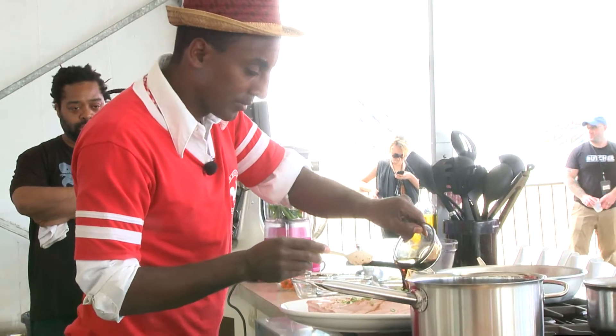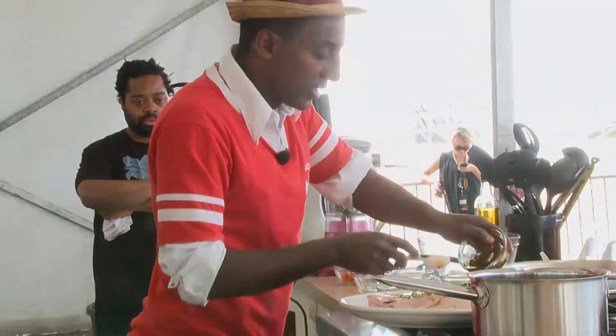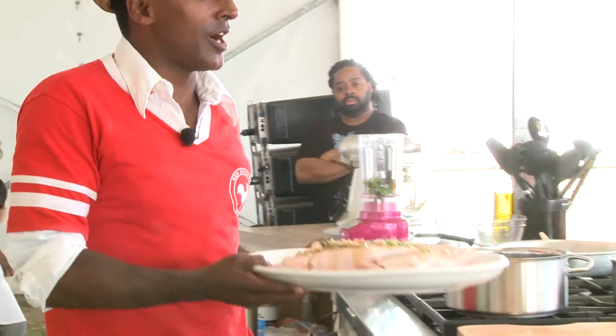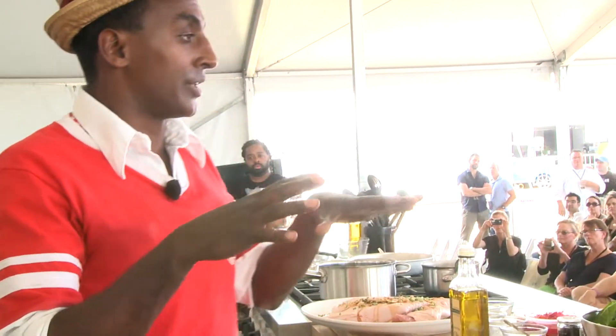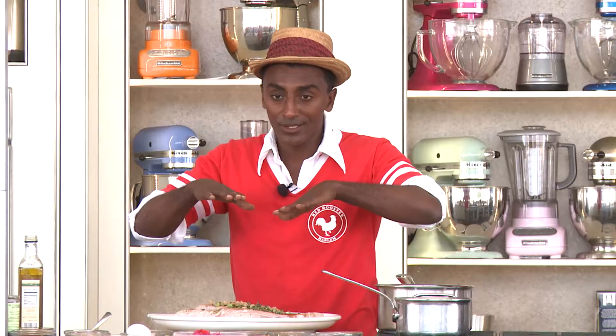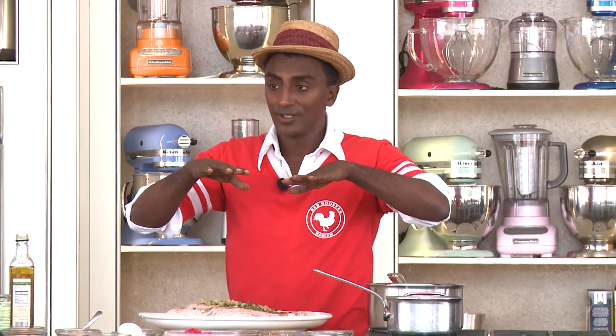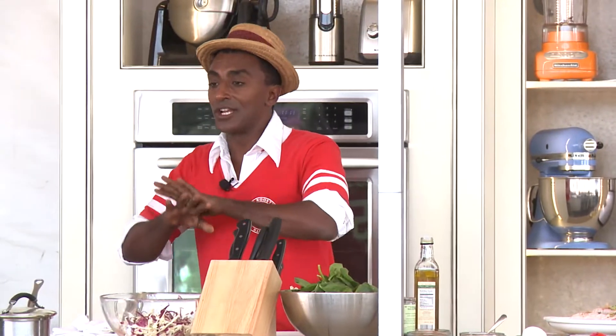Have a little bit of soy and molasses. And then I would put this in the oven on low heat — let's say 300 — and I would cook it for minimum six hours. Let it rest overnight in the same liquid. Then the next day, slice it and it's perfect.